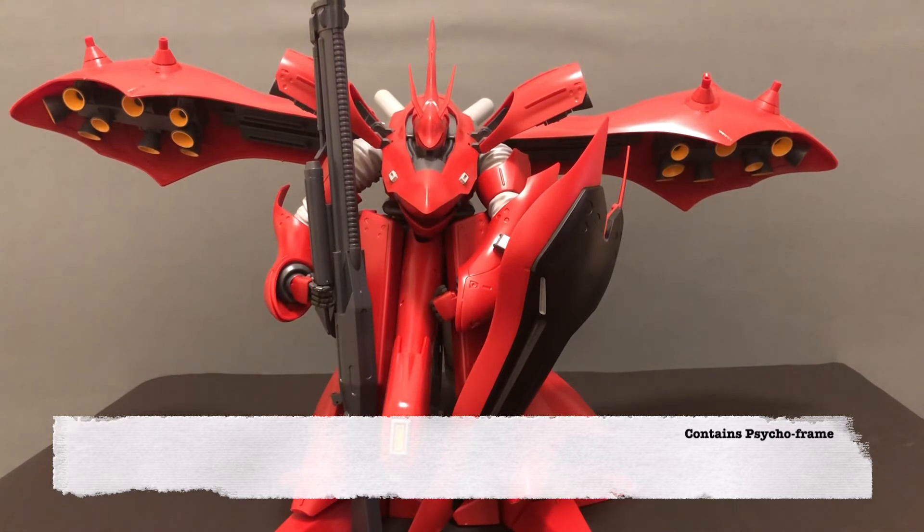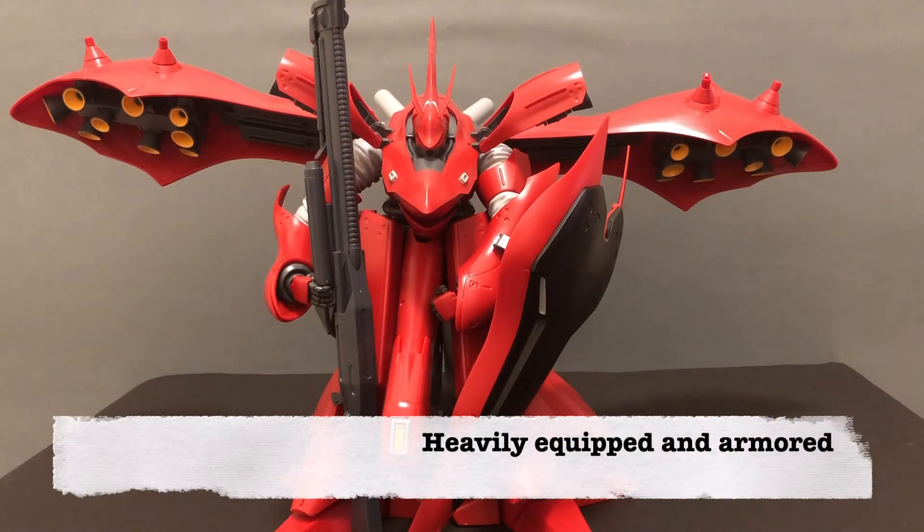The suit's armament includes 10 funnels, a mega beam rifle, a pair of Vulcan cannons, a beam cannon, two beam sabers, a shield which carries a beam saber tomahawk and several micro missiles, as well as a pair of hidden arms mounted behind the front skirt armor. It also has a pair of back-mounted armor veneer binders to ensure the large suit's high mobility, and five propellant tanks — three on the backpack and three underneath the rear skirt armor — to fuel its large number of thrusters.